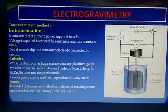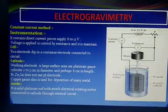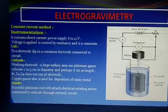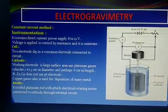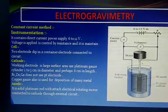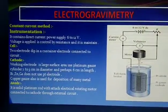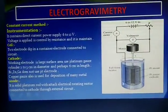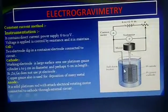The instrument is as shown in figure. It consists of a cell. In the constant current method, a direct power supply of 6 to 12 volts is provided. The voltage is applied and it is controlled by resistance. The whole apparatus is known as the cell, which is like a beaker.